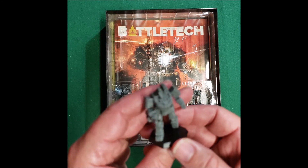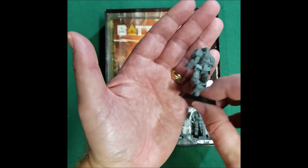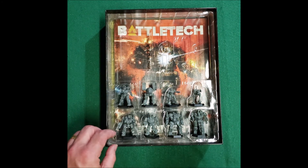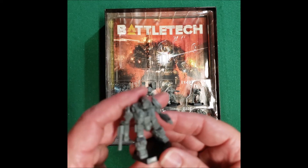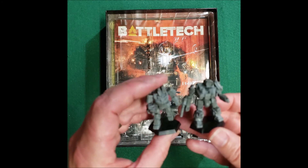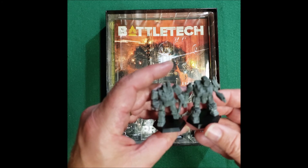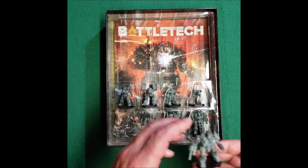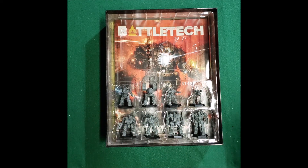The Wolverine — the 55 tonners — this is my favorite mech, the 55s. Especially the one that gets rid of the Auto Cannon in favor of the large laser. And then the Thunderbolt. What's interesting is the Thunderbolt is 65 tons versus a 55 tonner, and it seems like the Thunderbolt is smaller than the 55. Don't know why — should be slightly bigger. But there you go — you get eight mechs.